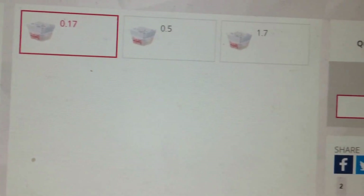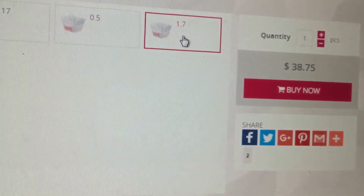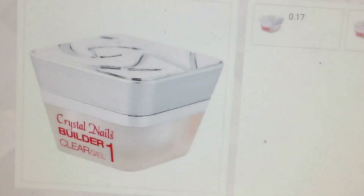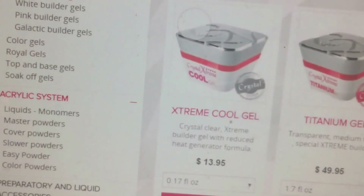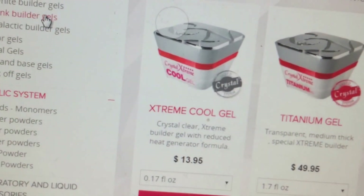As you can see, it's $10.75 for the 0.17 oz, the half ounce is $15.75, and the 1.7 oz is $38. I got that, and I'm going to go over to my table in a second and show you guys my actual products and what they look like in the jar. And then I also wanted a pink builder gel.